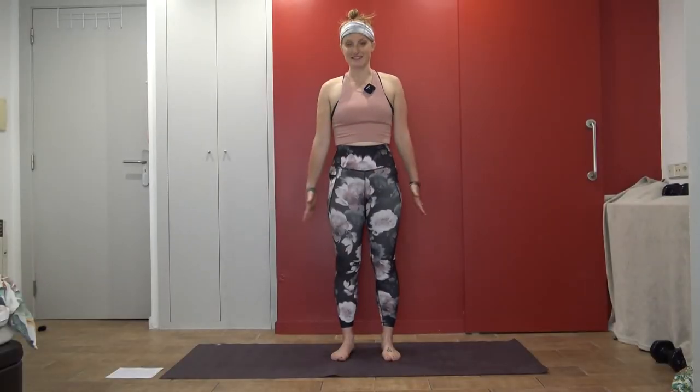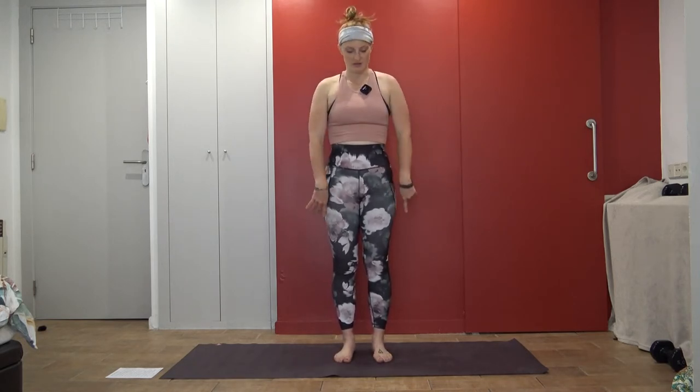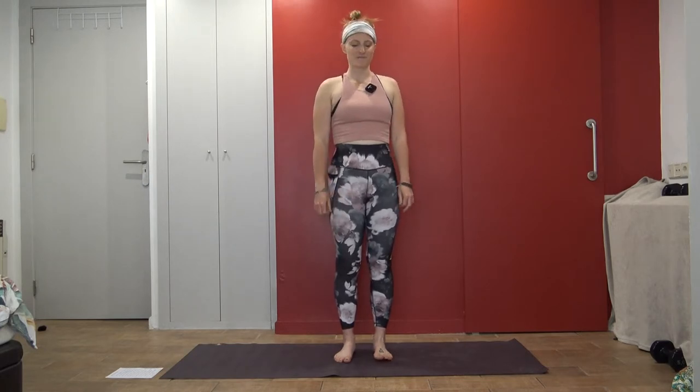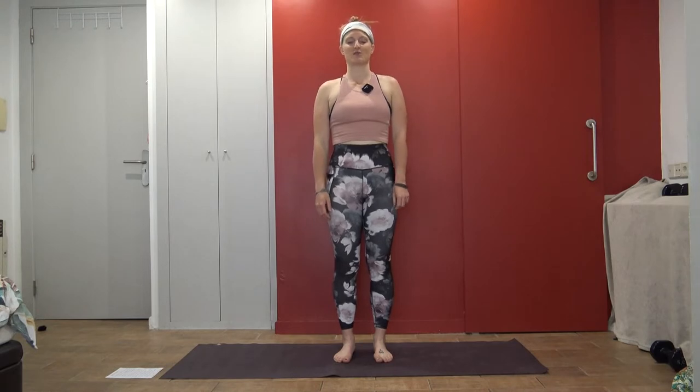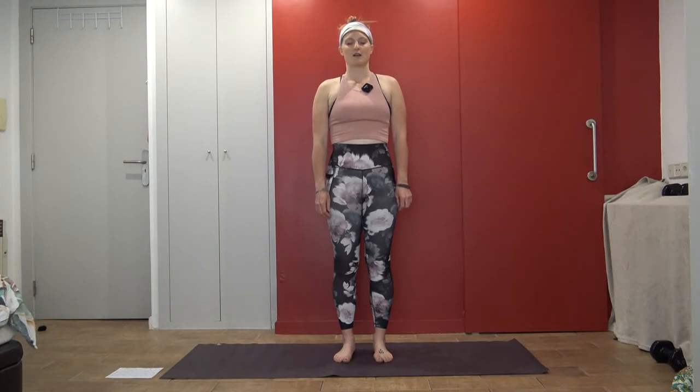We'll get started here today in Tadasana pose, mountain pose. I invite you to find a nice standing position. If you really want to sit, you can, maybe on your knees or in a cross-legged position, but we'll get to that later. Otherwise, just find a nice gentle stance. Maybe you close your eyes. Start to center yourself. Start to center the breath. Maybe draw attention to the body for the first time today — this might be your first time actually noticing how you feel. Just start to draw a few breaths.